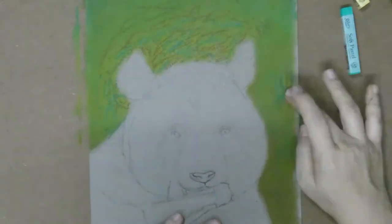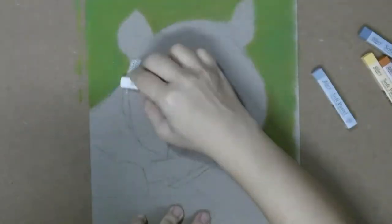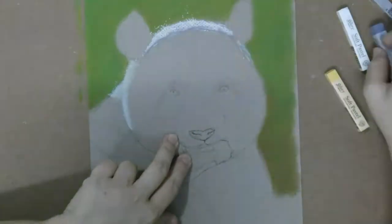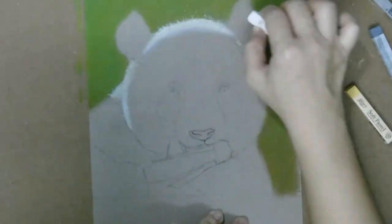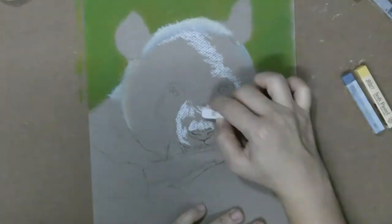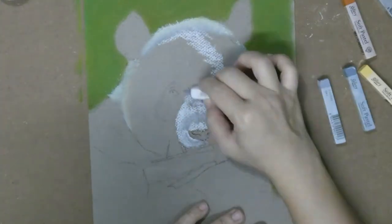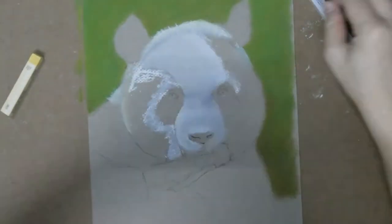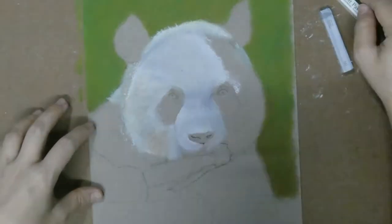I didn't realize that the paper is smooth on one side and with a rougher texture on the other side. I happen to use the rougher side and it's kind of difficult for a beginner like me. I also didn't know that the key to pastel painting is layering, so I put on the green colors here and expected it to be smoothed out evenly on the first try. And of course it didn't.